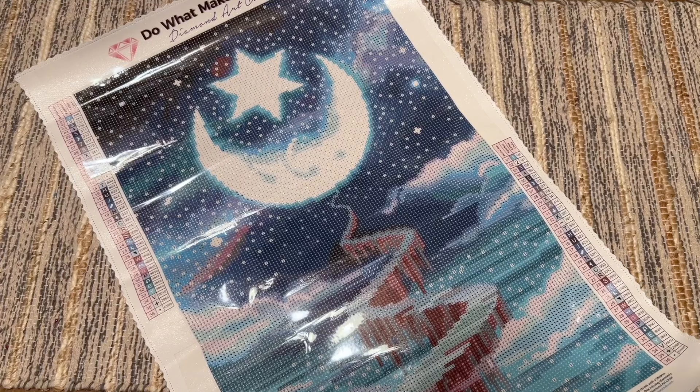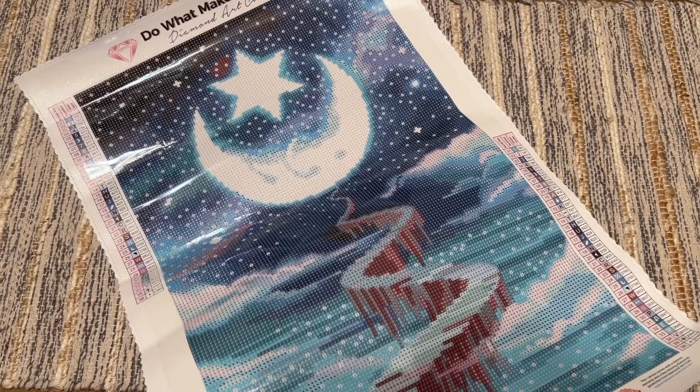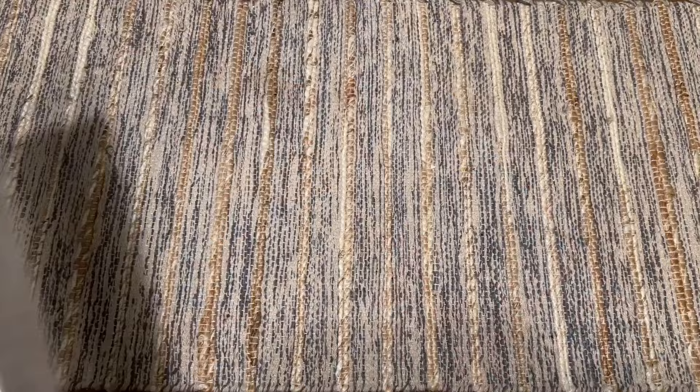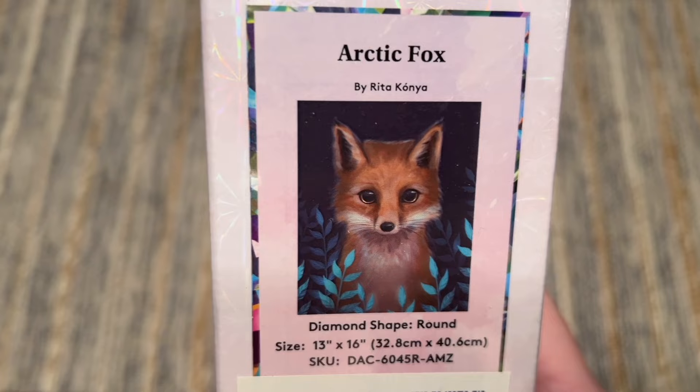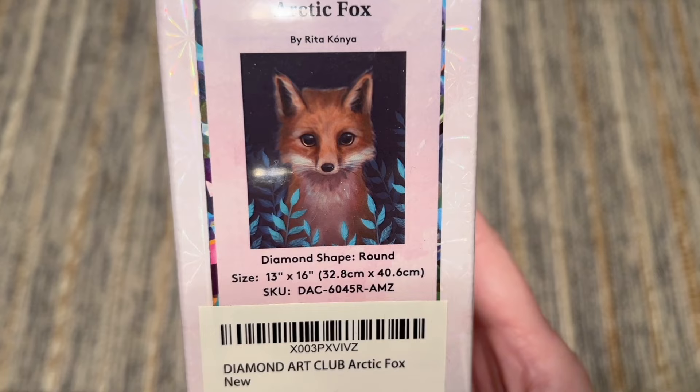This was New Moon by Kusin Kiesel and it's really unique in that it has those glow-in-the-dark diamonds. I'm going to pack this one up — we've got one left. Finally we have Arctic Fox by Rita Canya. I bought this one a little while back — I love foxes! Foxes and dragons — this haul is showcasing a few of my favorite things. This is going to be 32.8 by 40.6 centimeters.